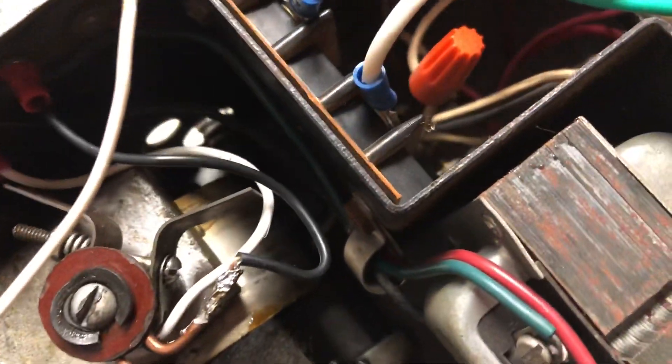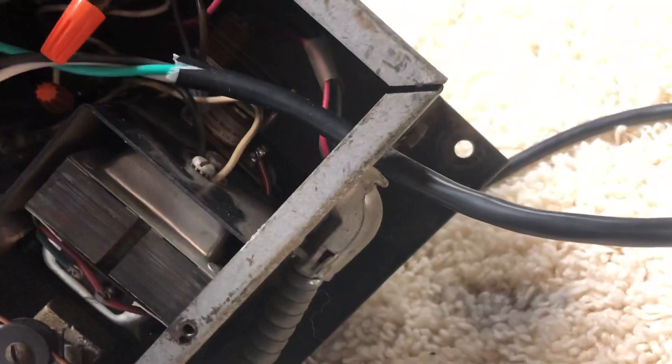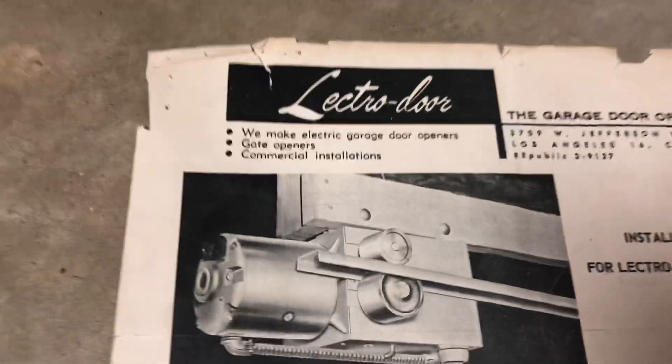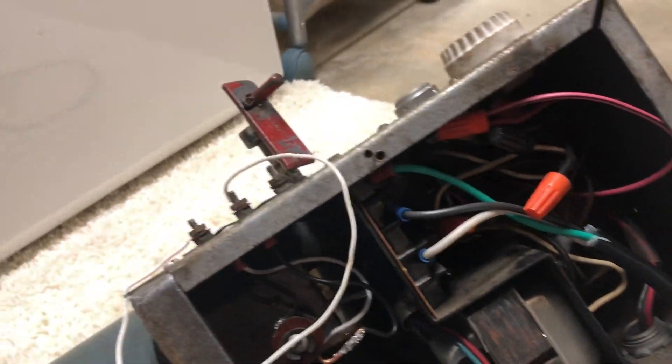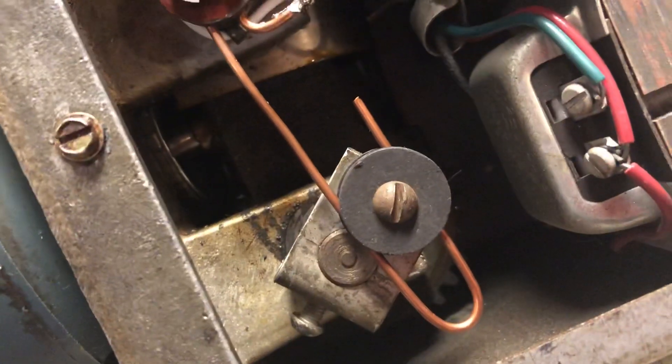I don't know if you can see that toggle switch back there - that's what makes it reverse. I also need to not have this thing bound up in the carpet. This big piece on what would be the top is actually how you'd hang it - you would sandwich that between the two-by-four and your joists. I had to put a power cord on this thing when I got it because it was originally hardwired in. The white and black wire and the copper piece I had to replace - I have no idea what they do but they were broken so I replaced them anyway.